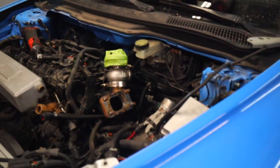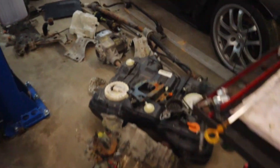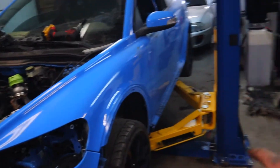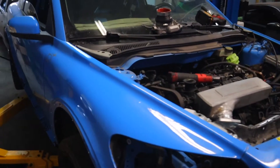We are converting this to all-wheel drive. This is a full drivetrain out of a Volvo S60. We are going to take all of this stuff and slam it into this. We're going to get a Haldex controller for the rear diff so that we can control the rear differential, the all-wheel drive, on the fly.